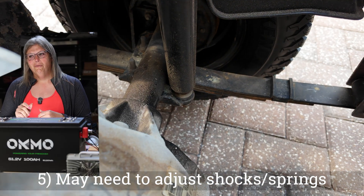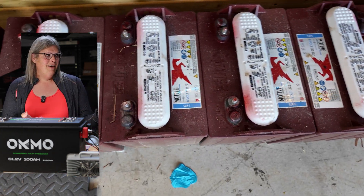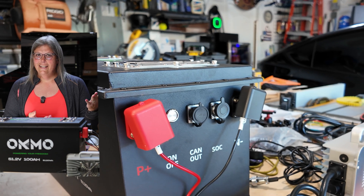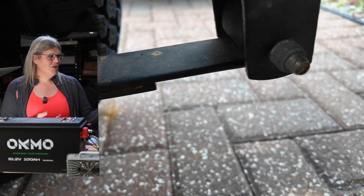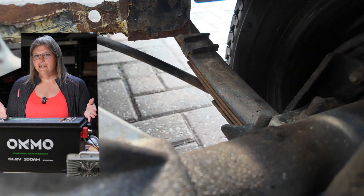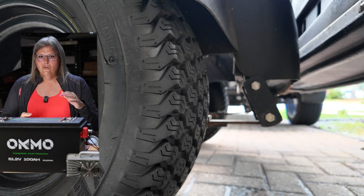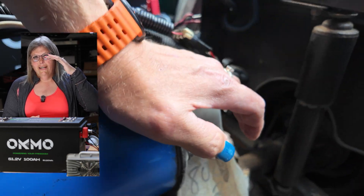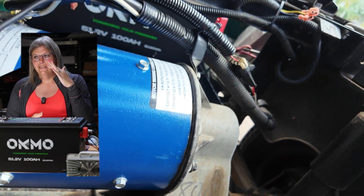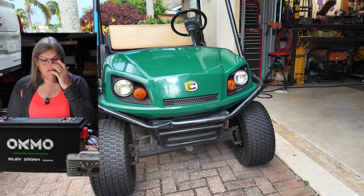There's also a little minor thing with the shocks and leaf springs. If you're shedding 400 pounds of weight and dropping in 100, you have a net deficit of 300 pounds. The shocks and springs are set expecting the weight of all those batteries. So on some of these conversions, the cart runs a little rougher because there's not as much weight — it's a little stiffer, the shocks and leaf springs are non-flexed because there's not enough weight to make them flex. If you load the cart down it runs just fine, but you may notice a slightly stiffer ride. I still think all of the benefits outweigh the cons on that.